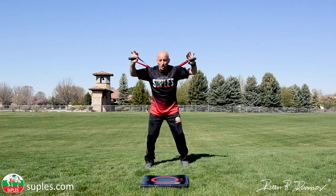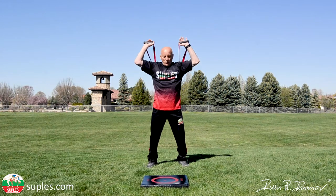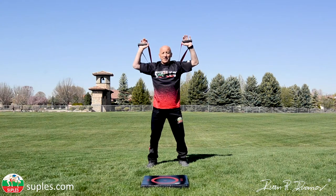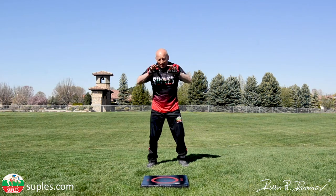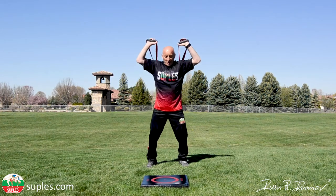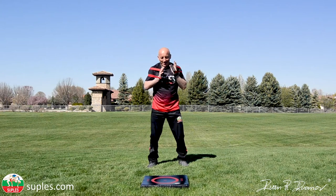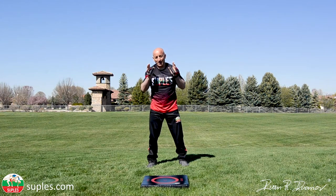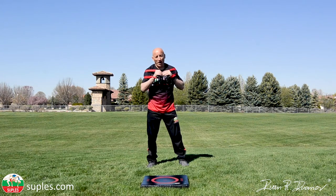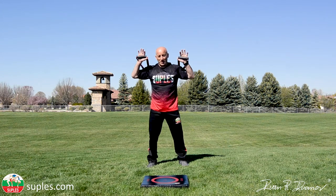So remember: horizontal handles, legs shoulder-width apart, slightly bent, watch where you're hitting, and apply force. I'm not even applying my full power here just to show you. If you have the correct technique, you'll be able to perform without even maximum effort. Now I want to show you a couple of variations — a few reps without full force, and then with full force.